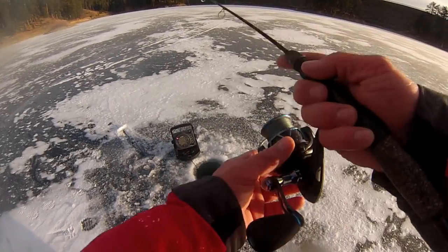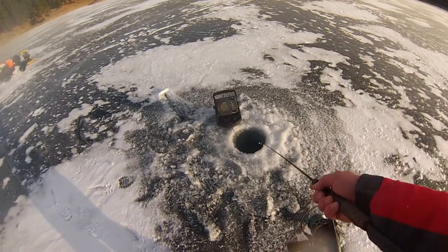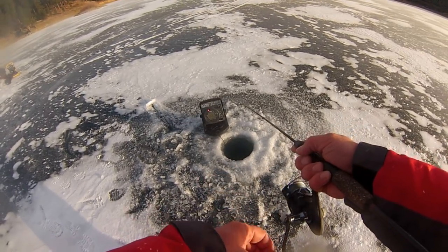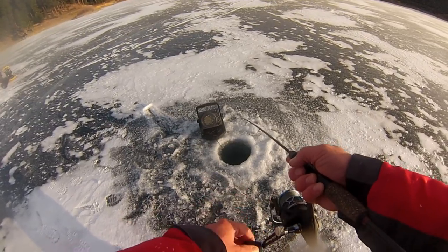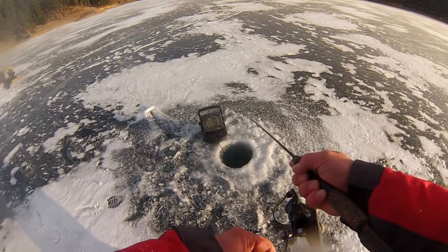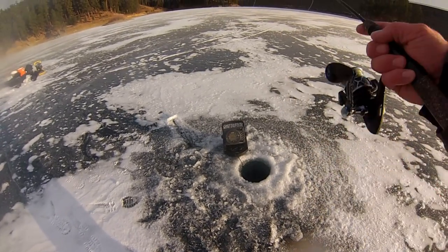Got one chasing it. He hit it twice, which is not very hard. Here he comes again, and drop him back down.